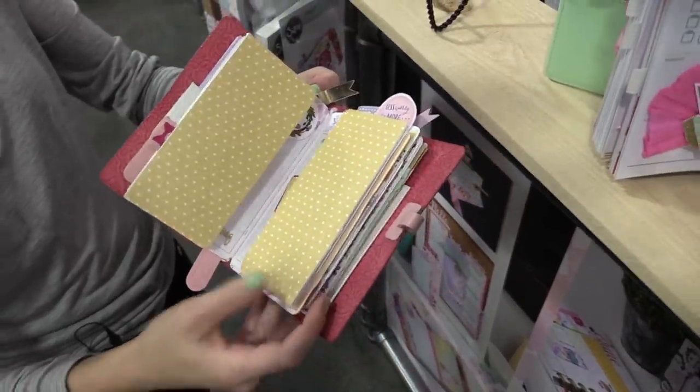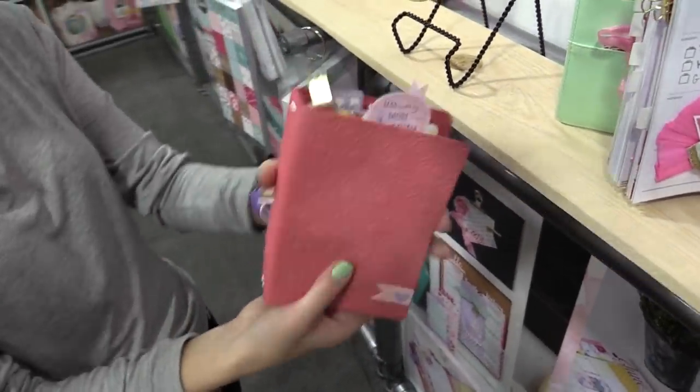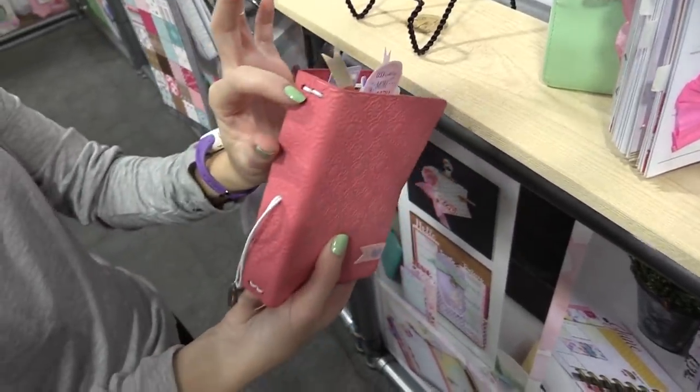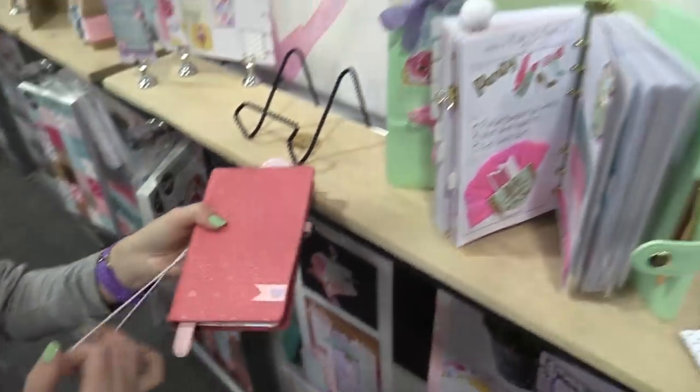So the two dies — the Thinlits and the Biggs die — if you get them both, you can create your own planner: one for yourself, a bunch for your friends, or give them together. Really cool design by Caitlin Lazardi.